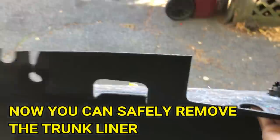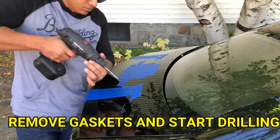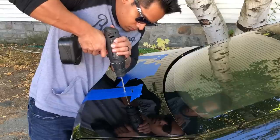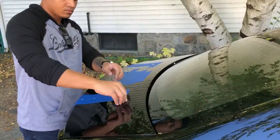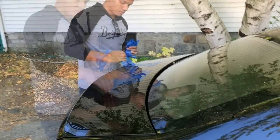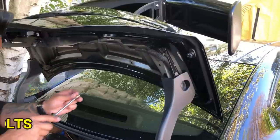Now you can safely remove the trunk liner and set it aside. I went ahead and lined the inside of the trunk just in case there are any metal shavings that I need to catch. Now you can remove those rubber gasket pieces and start drilling. Once done, remove all the tape from the trunk and clean off any debris. Now you can mount the spoiler by installing the first two screws at the edge of the trunk to hold it in place, then go ahead and screw in the rest of the bolts.